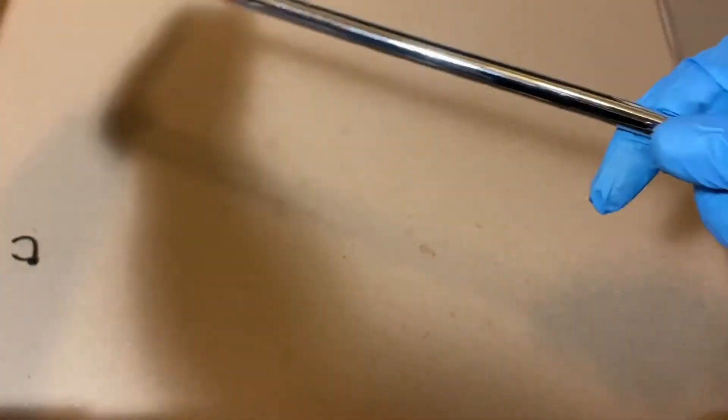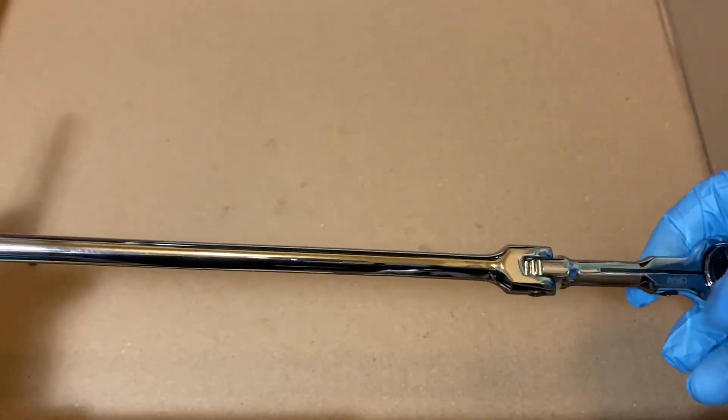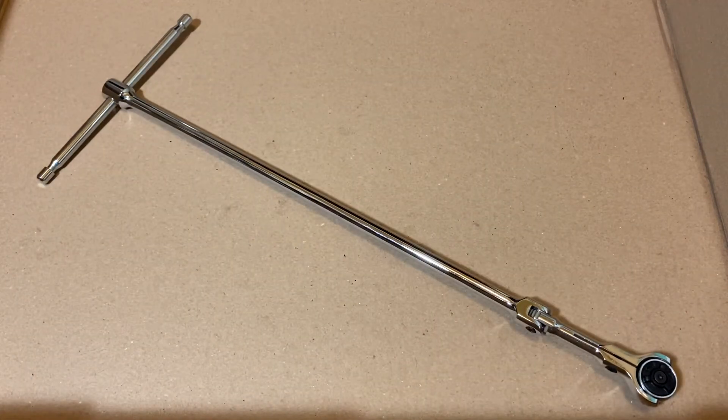So that's the teardown of the Pittsburgh Pro 3/8-inch Drive Flexible Ratcheting T-Bar. This is not something you're going to use every day in your tool arsenal — it's kind of a specialty tool for really hard-to-reach bolts. But it seems like something that if you don't have it, it would ruin your day, because a bolt that might take a minute to get out with this tool could take you a couple of hours to finagle out otherwise. Alright guys, until next time.